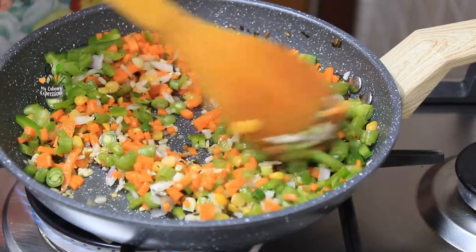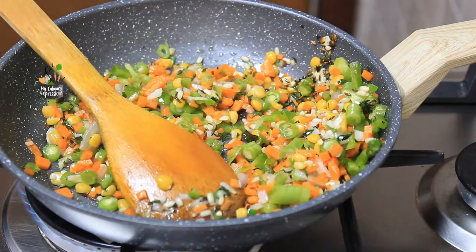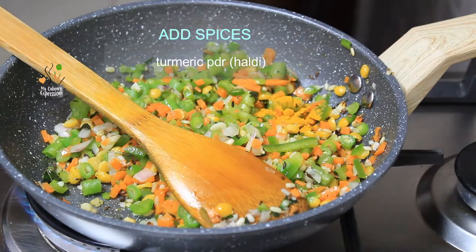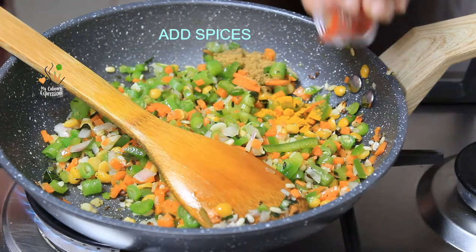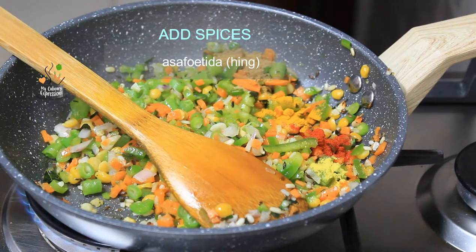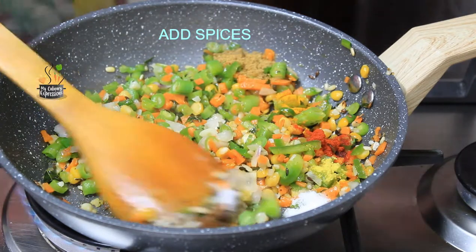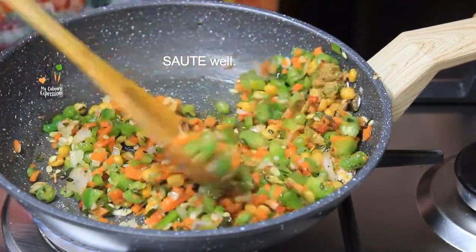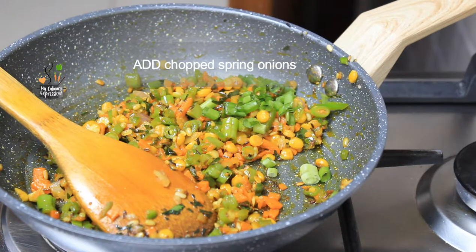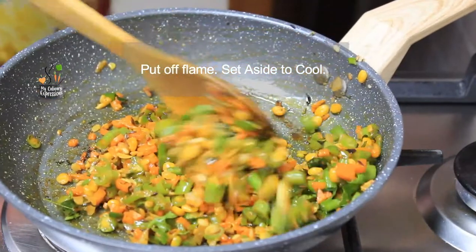You can check video links of some snacks on my culinary expressions channel in the info bar above, and more links are updated in the description box too. Now let's add the spices — turmeric powder, coriander powder, red chili powder, asafoetida, and salt. Mix them well. And lastly, add the chopped spring onions and chopped coriander leaves. Give a final mix and your vegetables are ready. Put off the flame and keep aside the vegetables to cool.